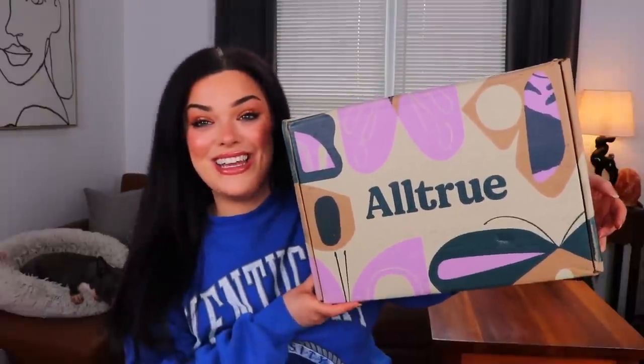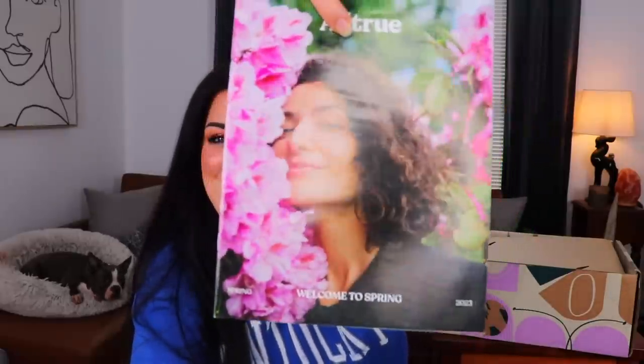But today we're going to be getting into the All True box — for summer? I'm assuming? I don't really know. If you guys don't know what I was ranting about in the beginning, I have a whole video on what happened with All True and them going bankrupt. And then we did another unboxing of them a little while ago. I've just still been hearing some not great things about this box. Let's go ahead and get into it and see what we got. Oh — spring! Okay, so spring 2023.